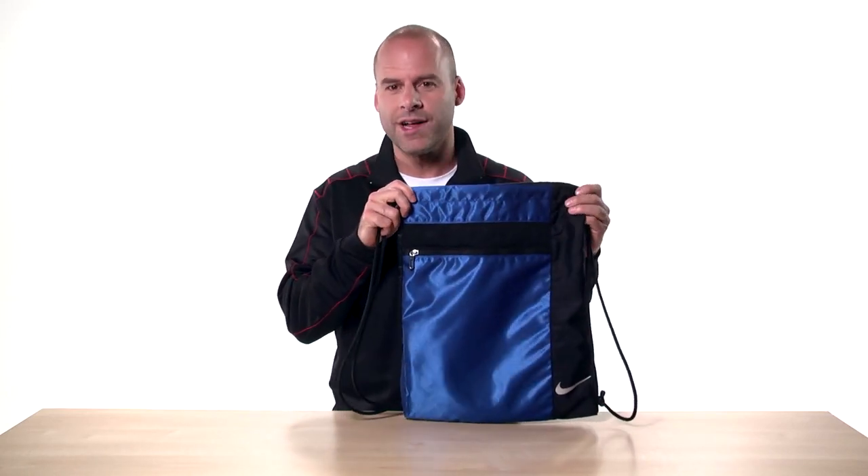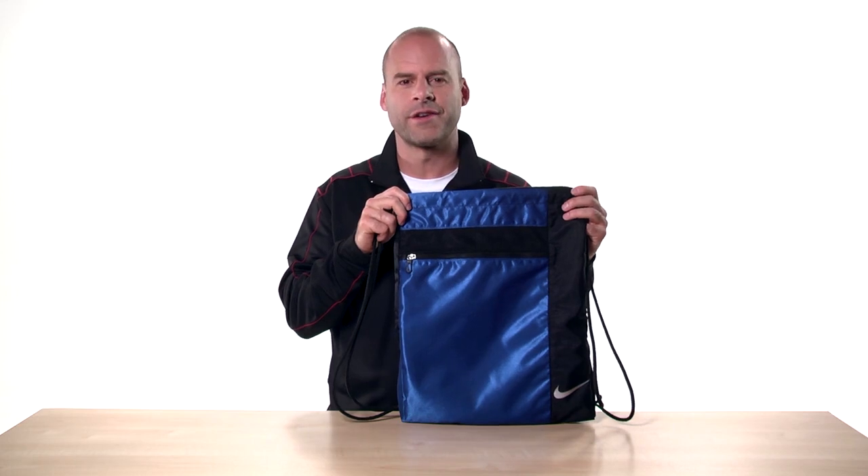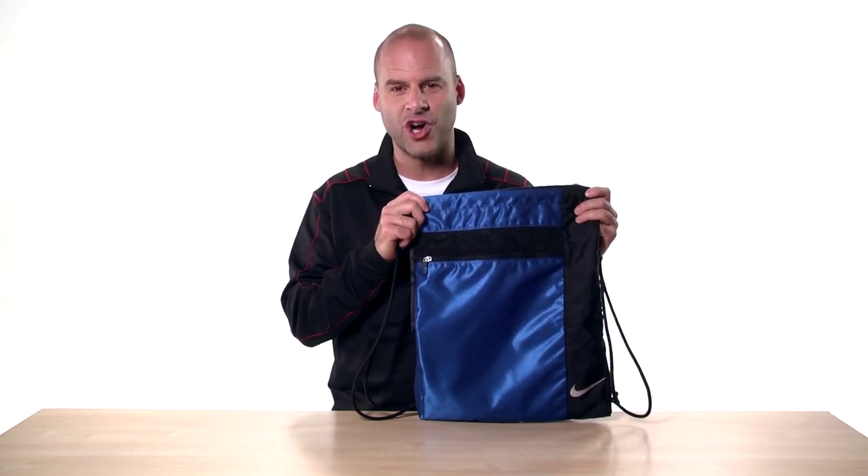Of course, this bag works well outside the gym too. It makes a great school bag or even a small overnighter. Thanks for checking out the Cinch Sack, and be sure to see our other videos of more awesome bags from Nike Golf.